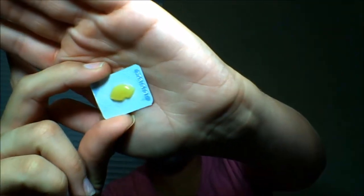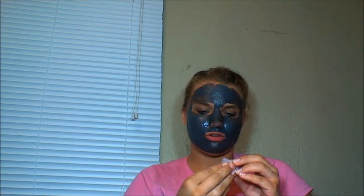I've just applied the charcoal mask and now I'm going to apply the hydrating lip mask. It's a leave-on treatment, so I'm going to take some out and use my finger to apply it to my lips. This is an agave lip mask — natural and organic.